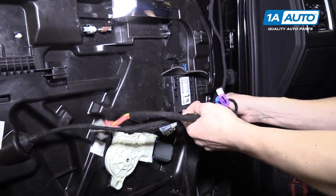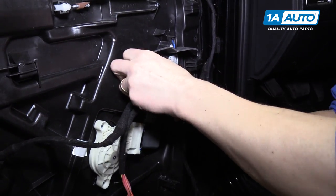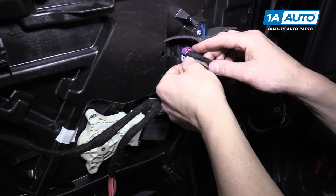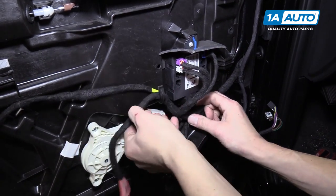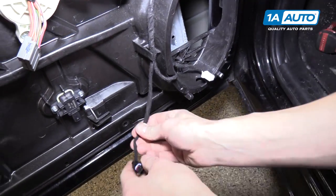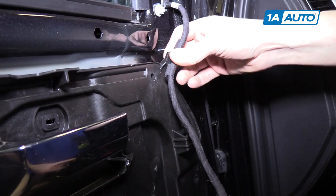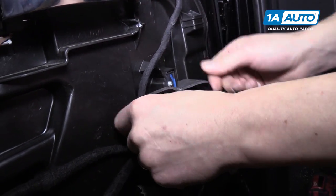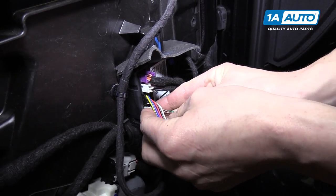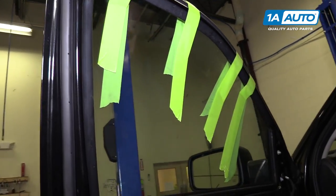Now we can start putting all of the wires back in place. Snap the power window motor connector back in and feed the wires up here — blue one here, purple on top, then white. Down by the speaker, feed those through, and there's one at the bottom that plugs in right here. Up here is the mirror wiring — snaps in there and then right here, and then it plugs into the module. Now we'll slide the glass down into the door and snap it into the window regulator, but first we need to remove all the tape holding the window.